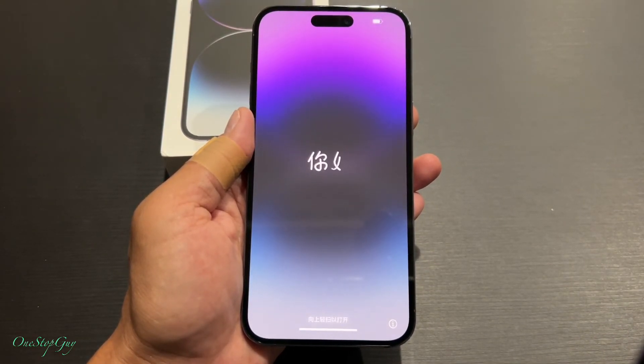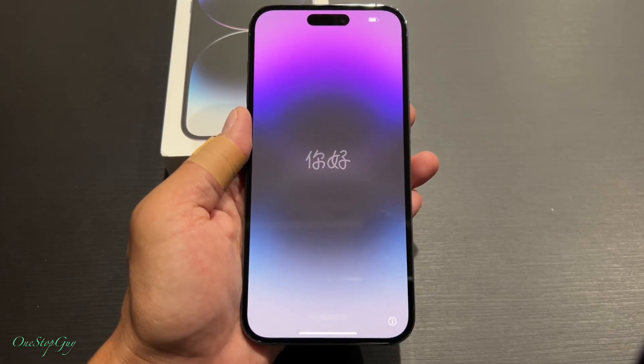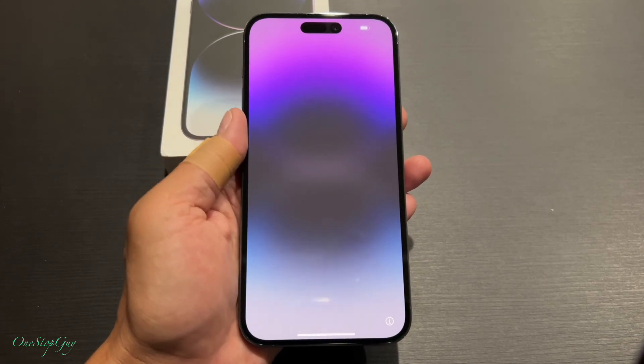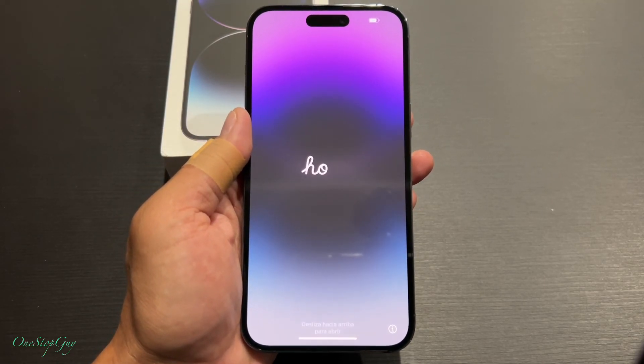And here we are — right back on the front screen of the iPhone 14 Pro Max, just like when you open up the phone for the first time. That's it — that's how you fully reset to factory settings on the iPhone 14 Pro Max.